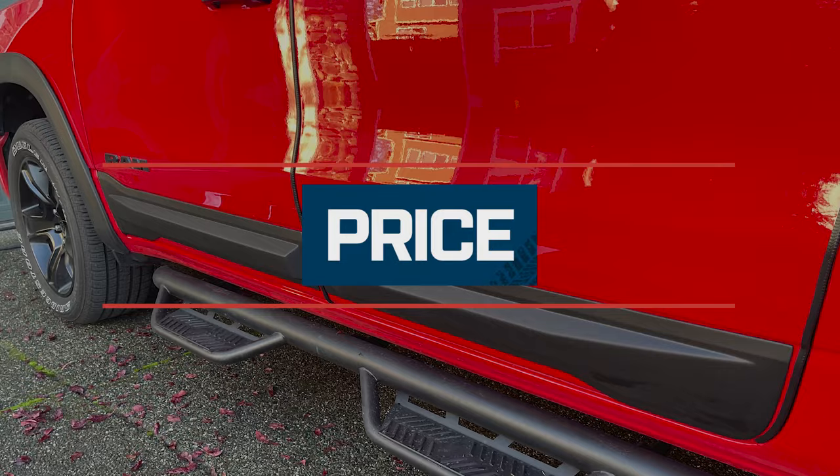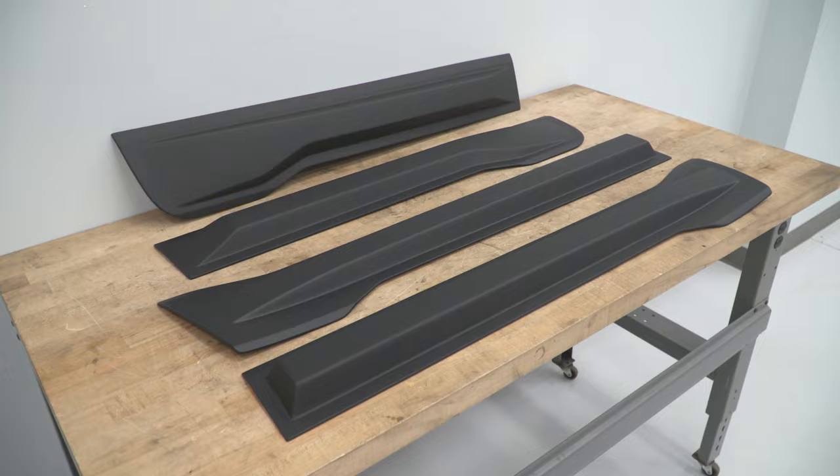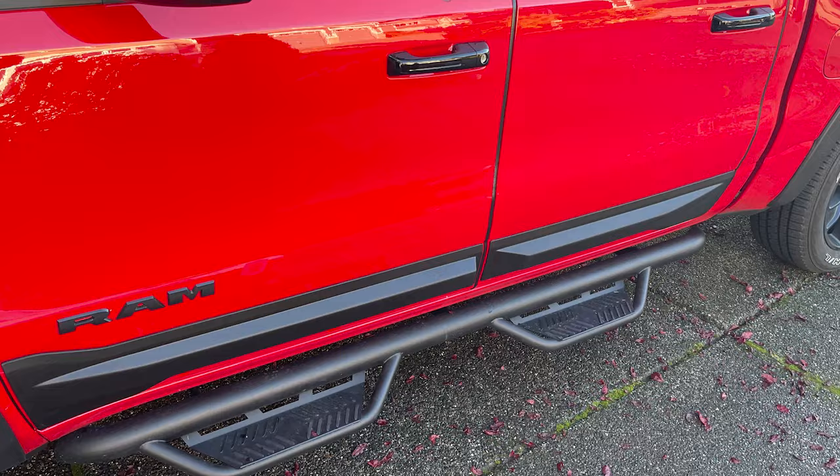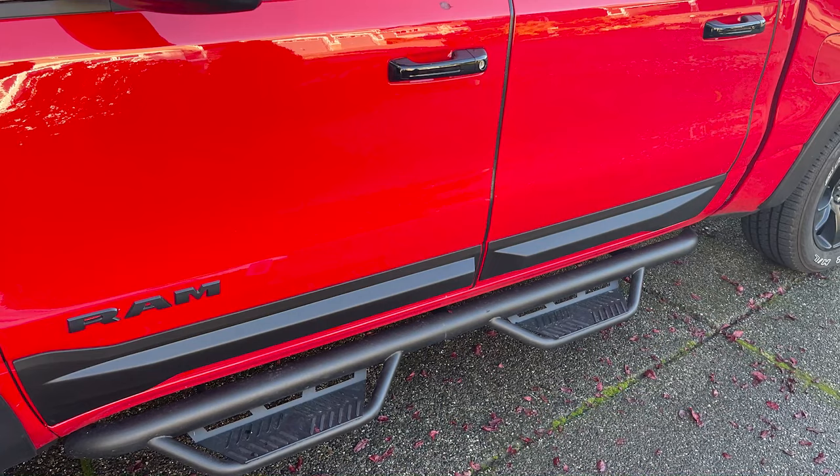Pricing for this set comes in right around $400. Given the additional protection and the uniqueness of these, if you like the style and want some additional buffers for your door panels, this is a pretty good buy for you, and it's certainly going to make your truck stand out in a crowd.